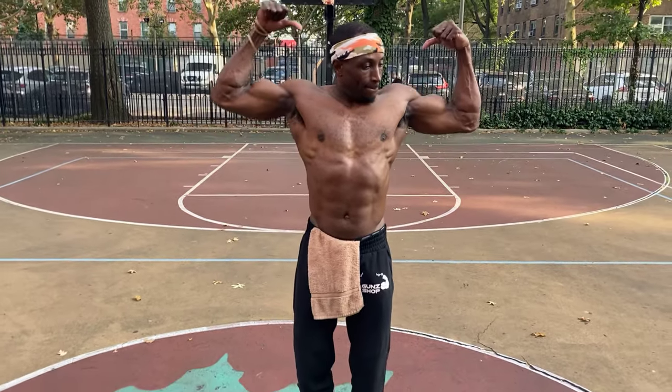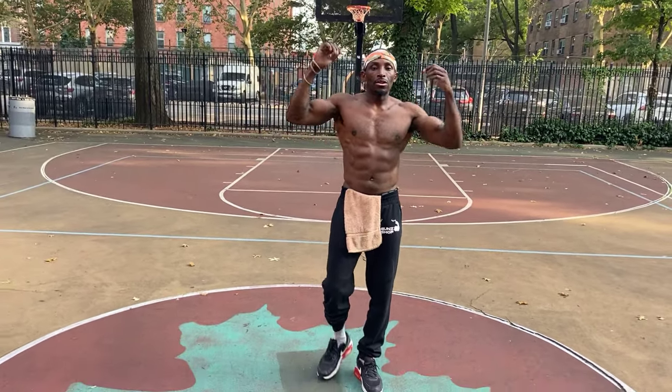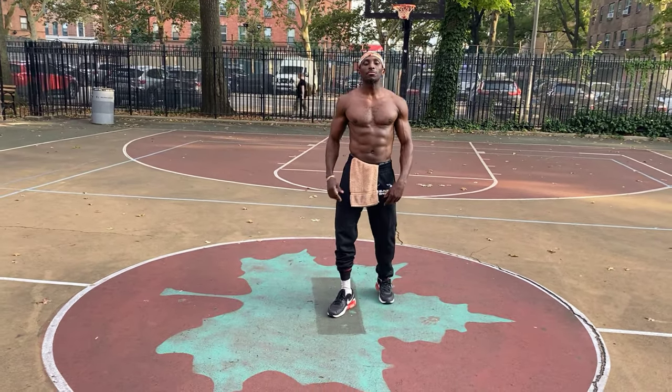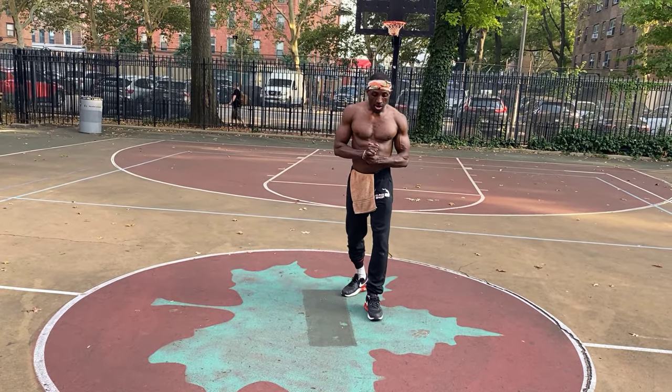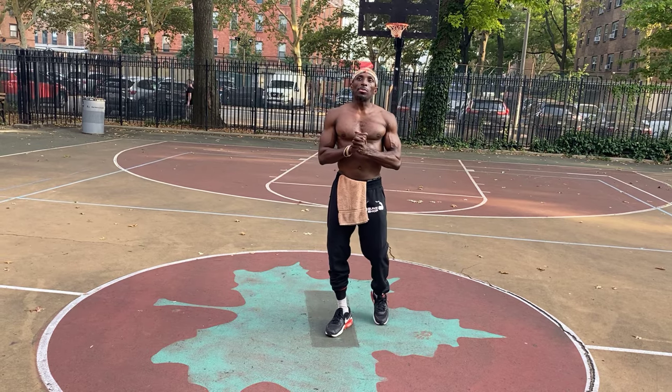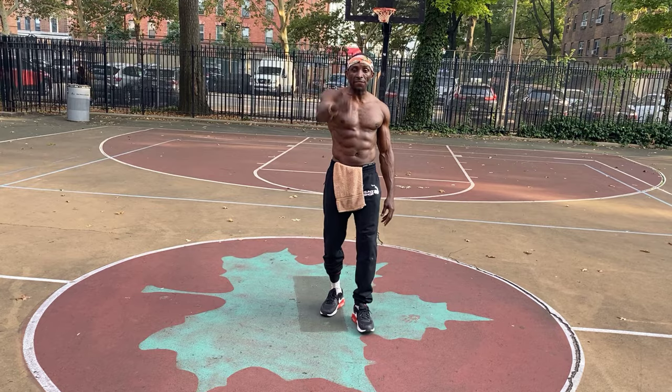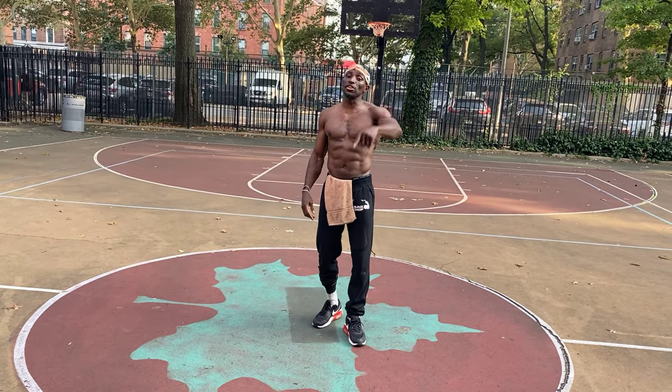All right, Bruce Guns, talk to the people, man. Let them know what's getting ready to go down. What's up, y'all? Right back at it again. Thanks for having me back. So we're doing a beginner's workout — upper body, lower body, back, arms, and everything. Straight for the beginners. Either you're 7 or 70, this is for you.